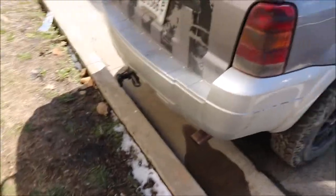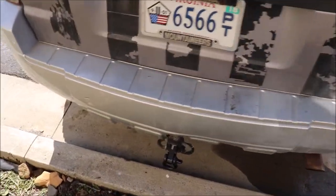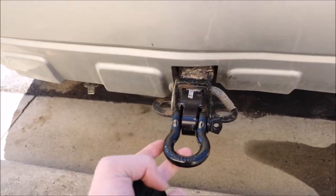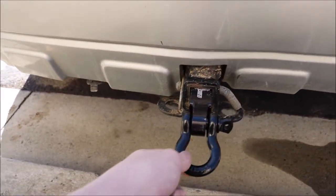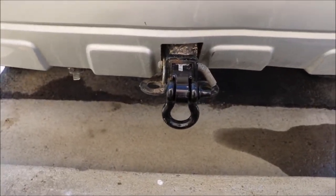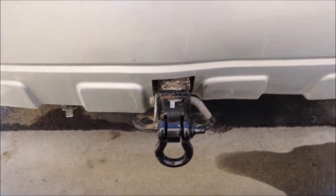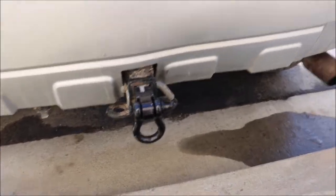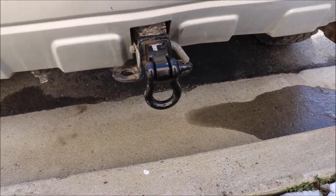Quick update: the D-ring came in the mail. It's a half-inch pin, so the whole D-ring is smaller, but it's rated for about two and a half tons. The Escape with me in it and all my gear is probably right around two tons, so this should hold up.